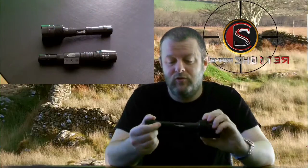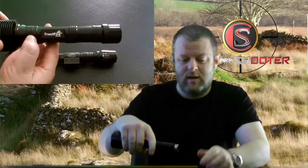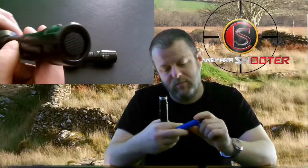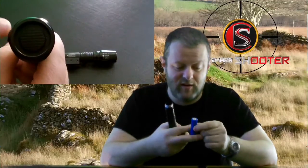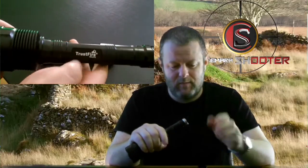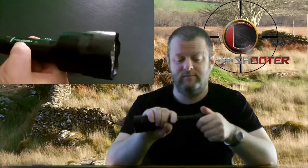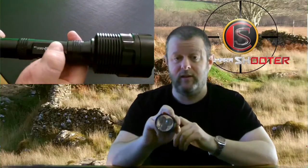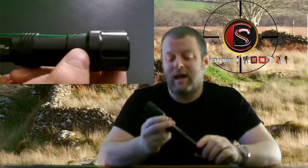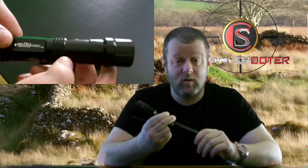So basically, you just can have two batteries. These are 3.7 volt batteries, and they're easy enough to get online. Basically, you charge this flashlight and it's extremely bright, as you can see. The charge in this would last a very long time.